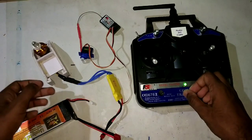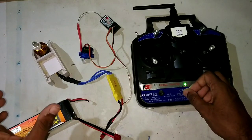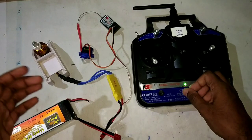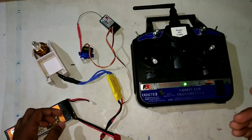After moving to minimum throttle, we can hear three short beeps and then one long beep. That means your throttle channel is properly calibrated with the ESC.